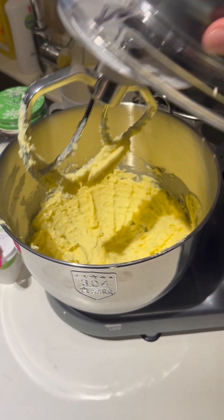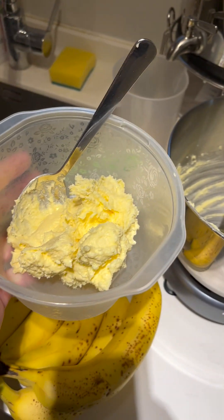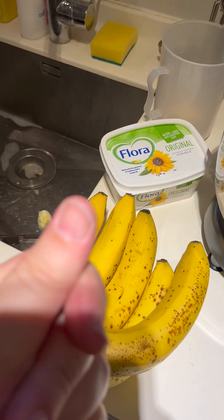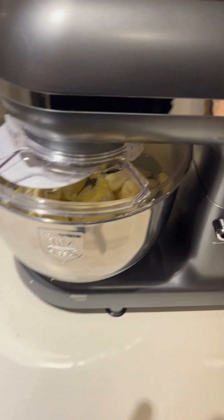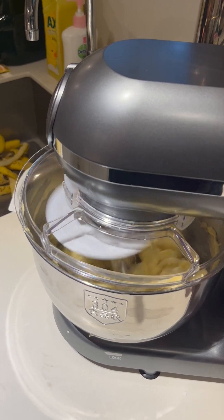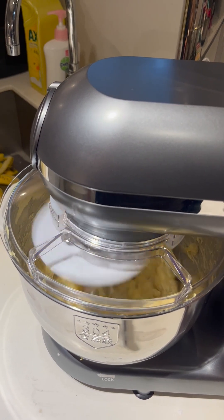After the mixture is incorporated well, I'm going to take it out into a separate bowl and then we're going to add six ripe bananas. I like mixing the bananas in like this because breaking them up this way really speeds up the process instead of doing it with a fork like we did when I was growing up.